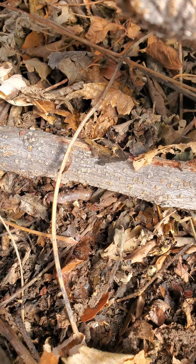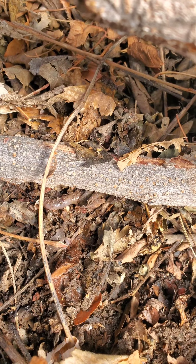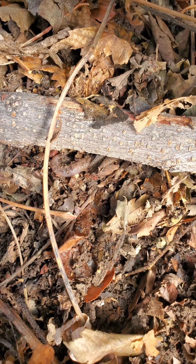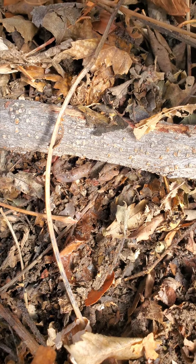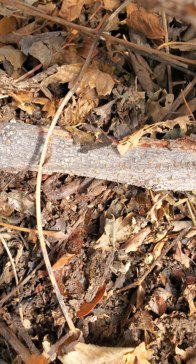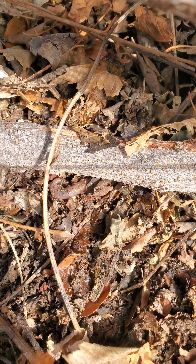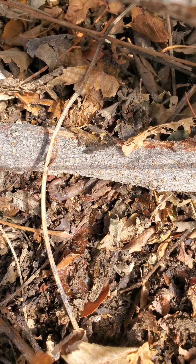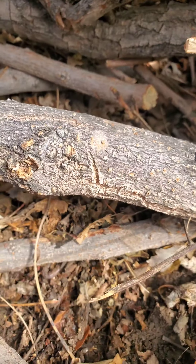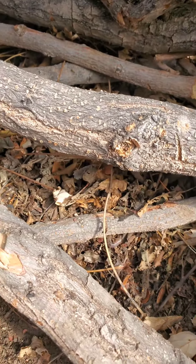You never know what you're going to find in nature. Earthworms are so good for the ground — they help maintain a natural ecosystem. Thanks, little homie. That's why I always wear my gloves, because you never know what you're going to find. Sometimes it's an earthworm, sometimes it's a spider, sometimes it's a centipede or something like that.